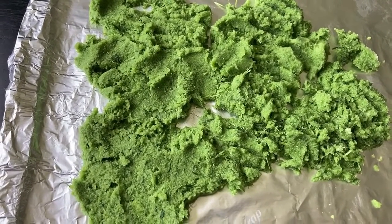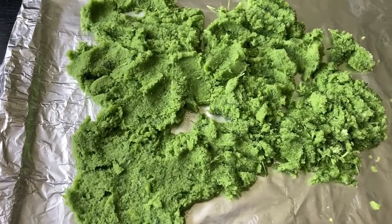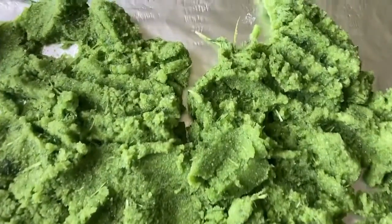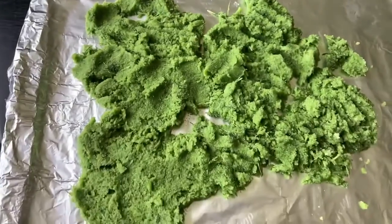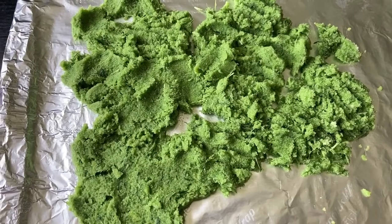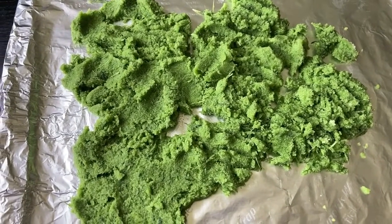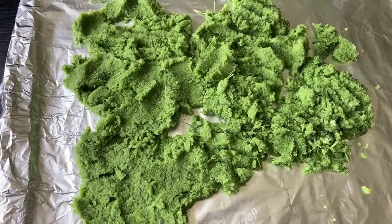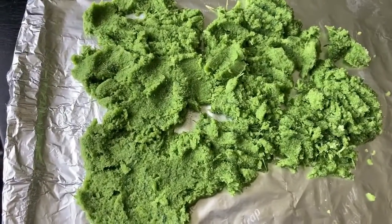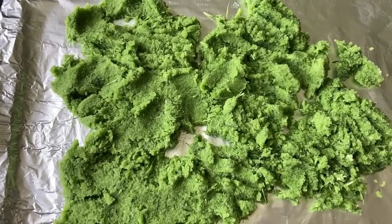Here you go — you can see how nice and green this is! It's so exciting to have a salt with herbs and garlic in it. In a couple of days when it's completely dry, I'll run it one last time in the food processor to get a really nice fine salt before putting it in my little salt jar.